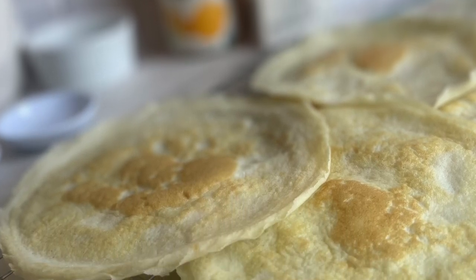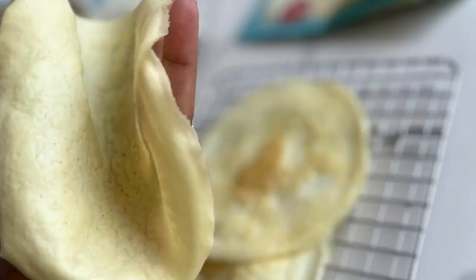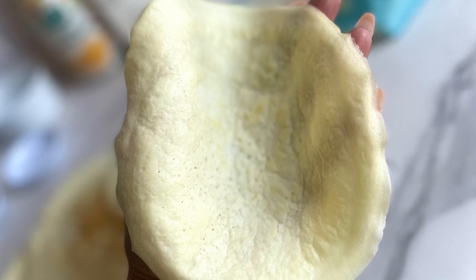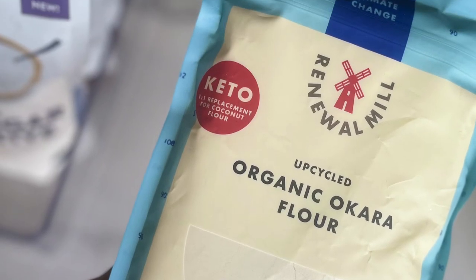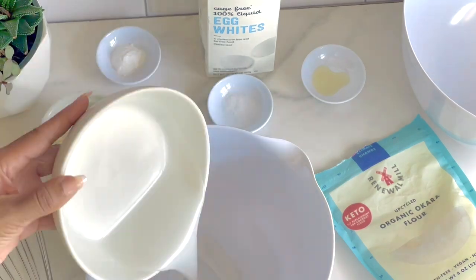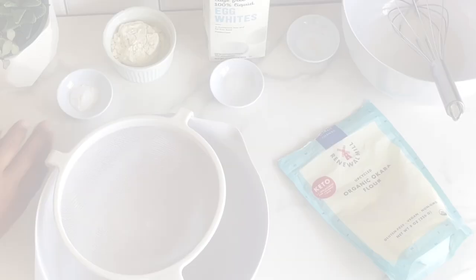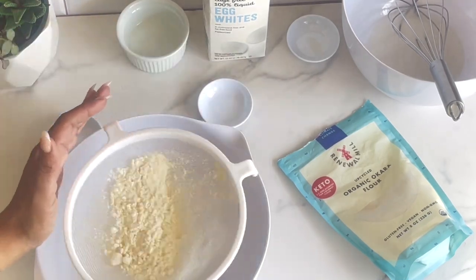Today's recipe is a remix on a coconut flour wrap featured a few years back on the channel, but today we're making the wraps by swapping in Okara organic flour. It's very finely milled and produces an excellent result. You can use this Okara organic flour with a one-to-one swap for coconut flour in all recipes. If you're interested in seeing how these amazing pliable, soft yet sturdy wraps come together, just keep watching.